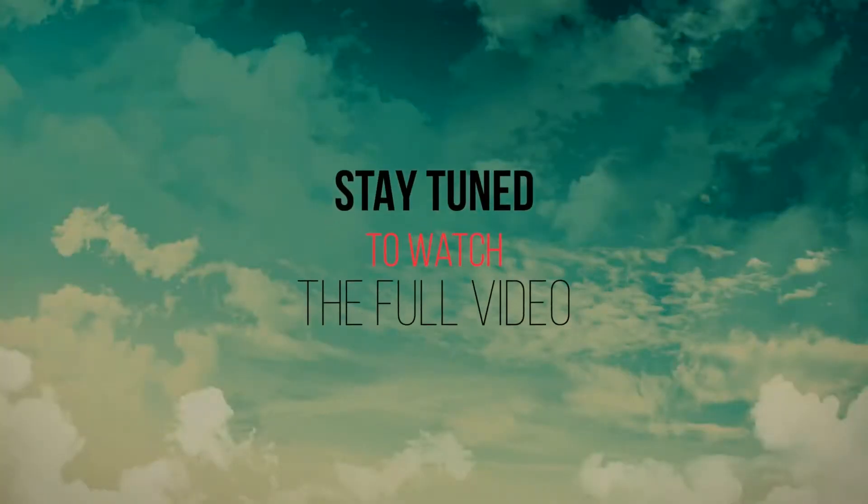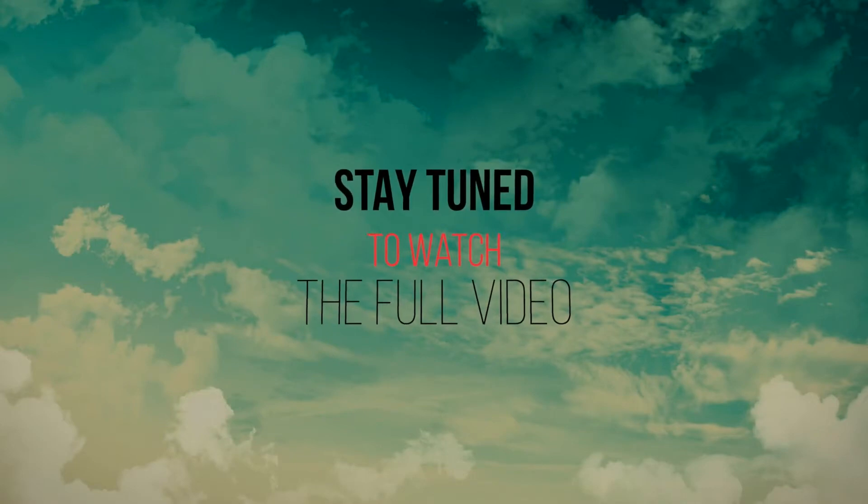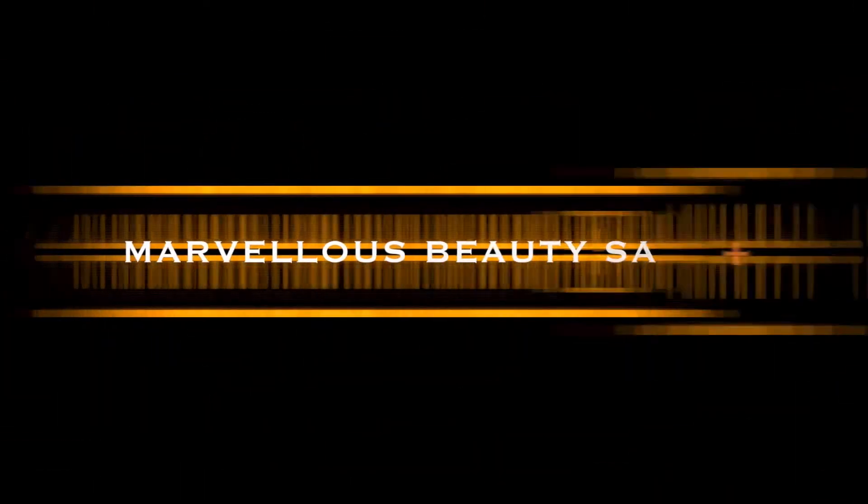Please watch my video, and if you haven't subscribed to my channel, please subscribe, like, comment, and share.